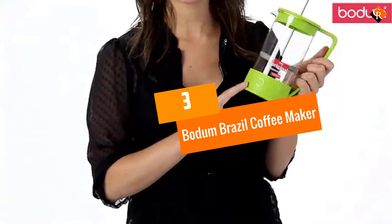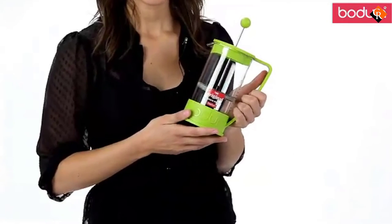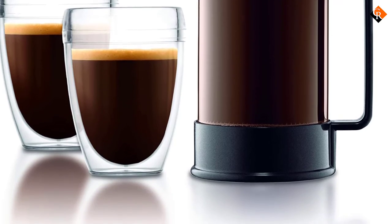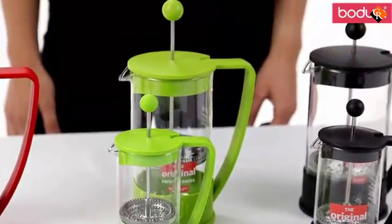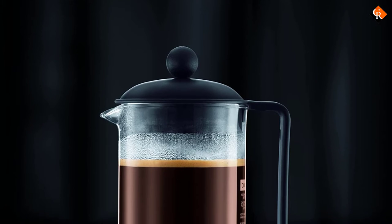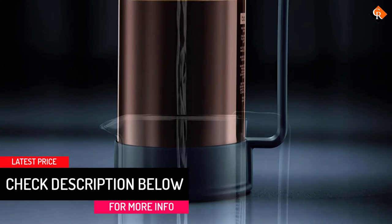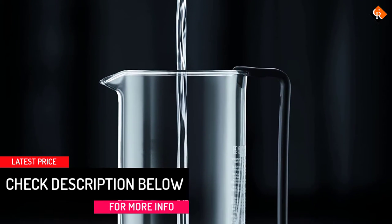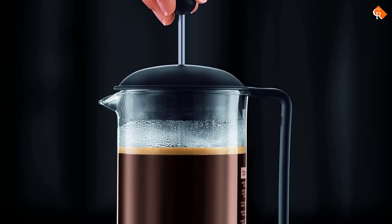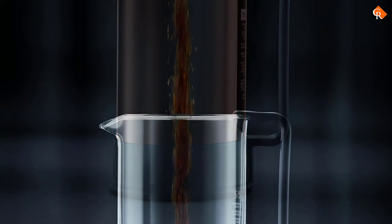At number 3, we have the Bodum Brazil Coffee Maker. A budget French press can still make an excellent cup of coffee, like this lower-cost model. The carafe is made from heat-resistant borosilicate glass, and the handle and base are plastic. The plunger is made from stainless steel and has a mesh filter that keeps the flavor in and grounds out. All parts are dishwasher-safe. This large press makes 34 ounces of coffee, so it's enough for a whole family. Since it takes so little time, you can even refill and make a second batch if you're brewing for a party. Members of our team who use Bodum's Brazil French press say it produces noticeably richer and tastier coffee than most drip or pod-based machines. Plus it comes at that unbeatable price, not much higher than a single bag of coffee beans.